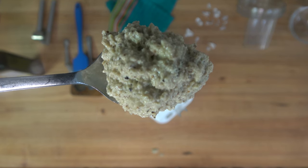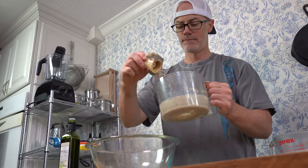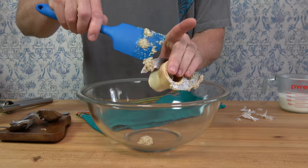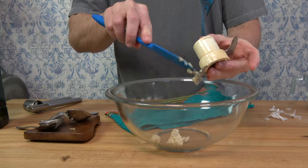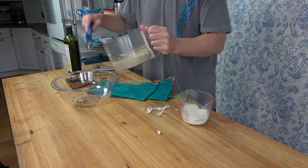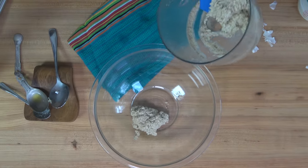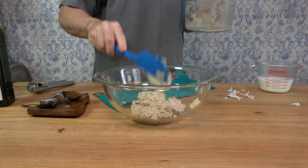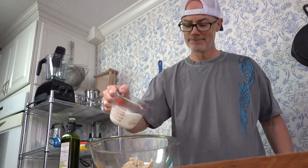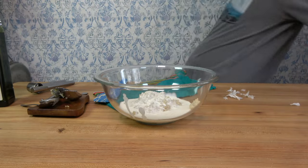By the way, this is a no-cook sauce, so all you need is a mixing bowl. Round up that spatula and drop all of that walnut paste into the bowl. Once it's all in, it's time to add the heavy cream — half a cup or 125 milliliters. I get a lot of questions from people in other countries about what heavy cream is: it's whipping cream, and it's delicious.